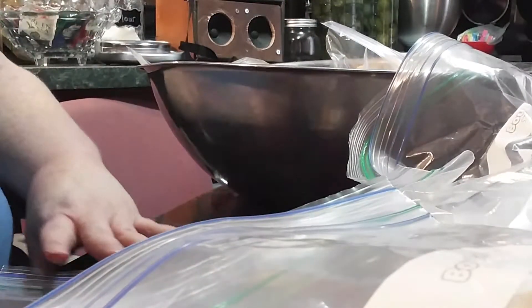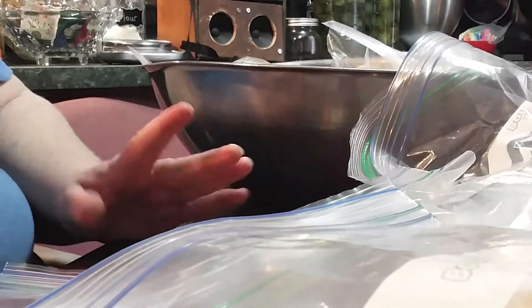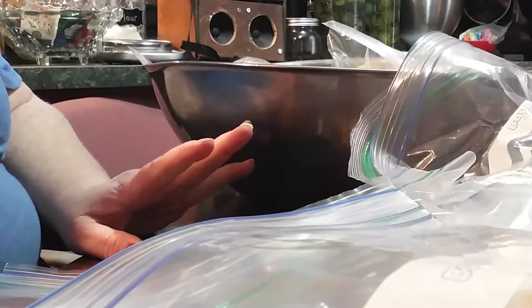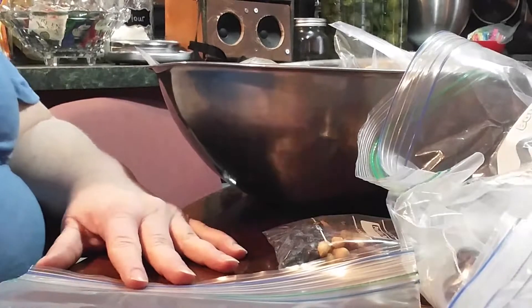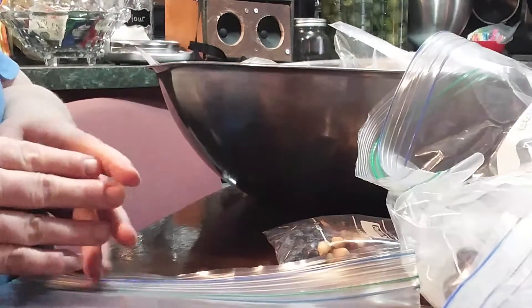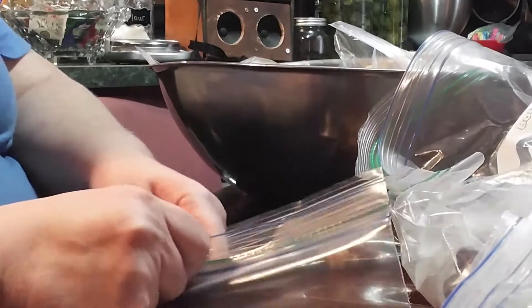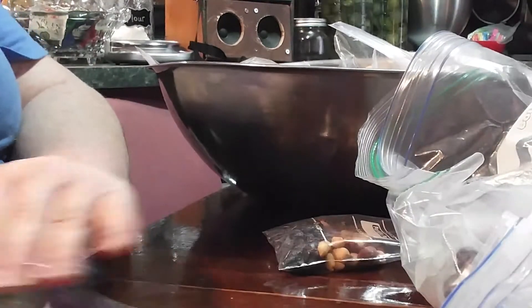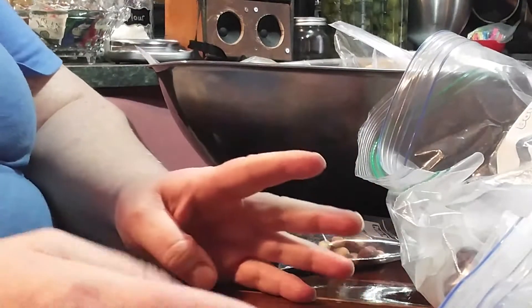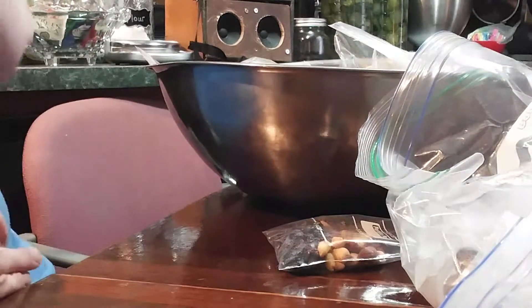Today I want to show you a quick and easy way that I get my husband's lunch ready for him every morning to take to work. This builds on a video I did a few months ago at the beginning of school where I set up a system for my children — I've also developed a system for my husband for the things he likes to take to work.